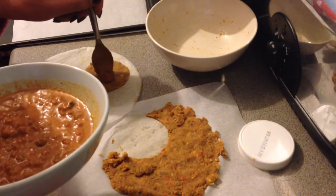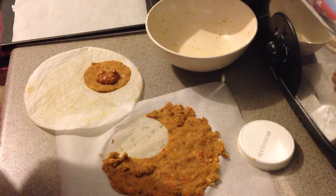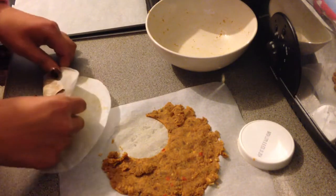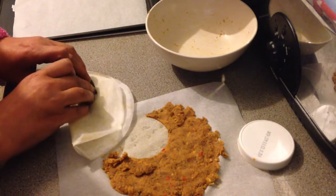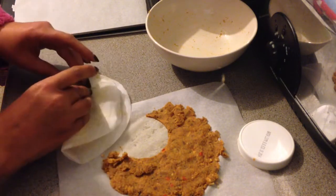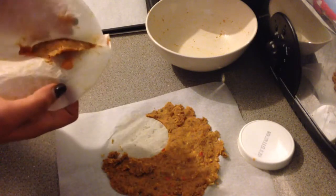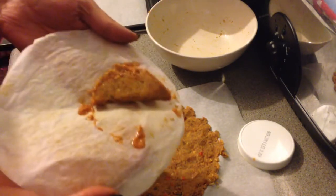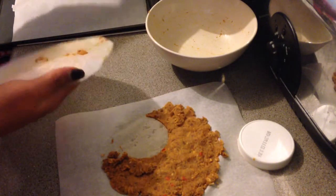Probably half a teaspoon - it's really not very much. That might be too much but let's have a look. Then obviously we need to fold it over; this is going to leak, I have no doubt. So I'm folding over the greaseproof and then sort of squishing the ends down. Basically, ignoring the chilli, you've got a little turnover. I've got another piece of greaseproof and pop that on there.